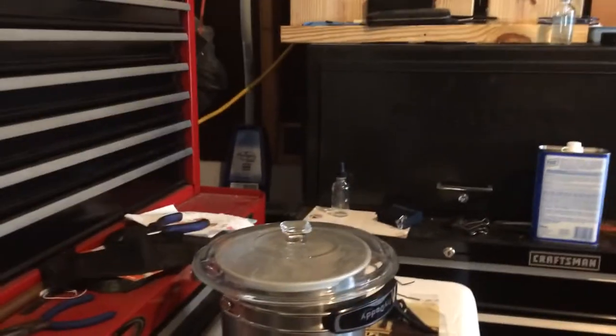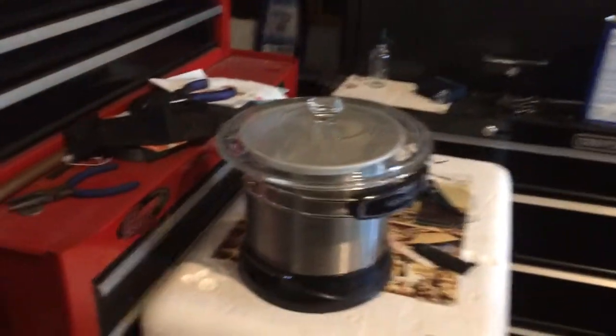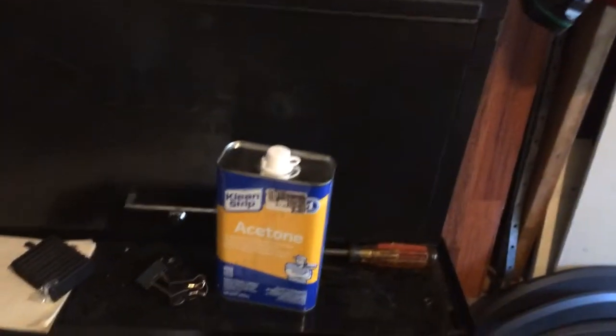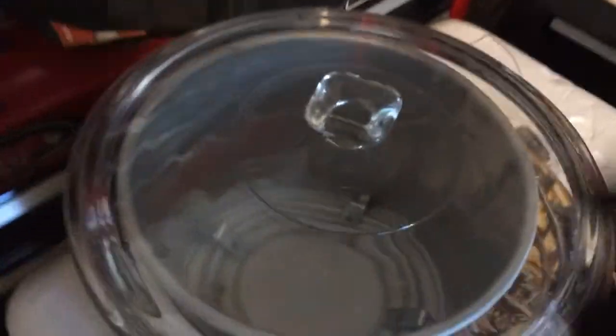Today I want to show some deep frying of ABS parts — well, not really deep frying, more like acetone vaporizing ABS parts.